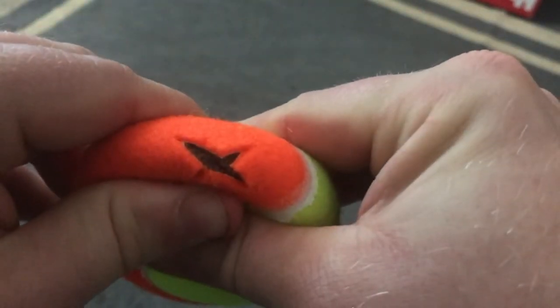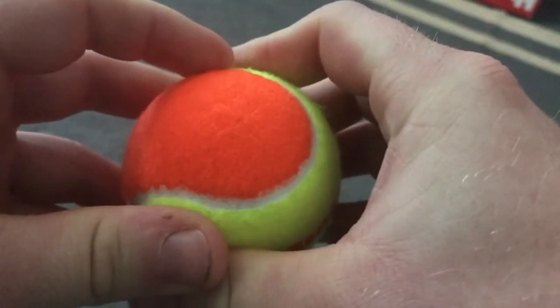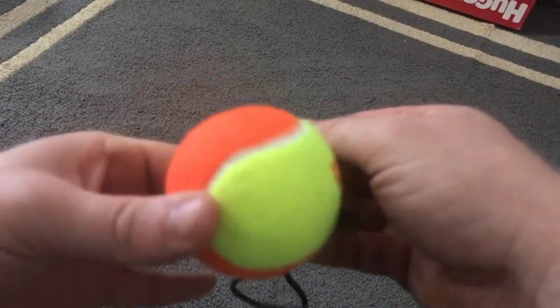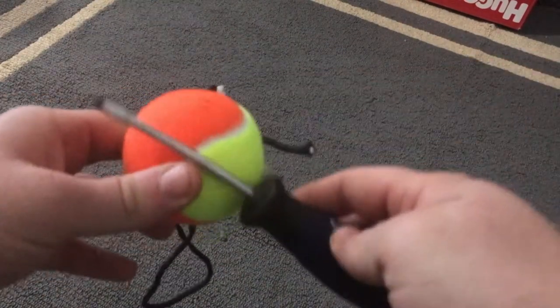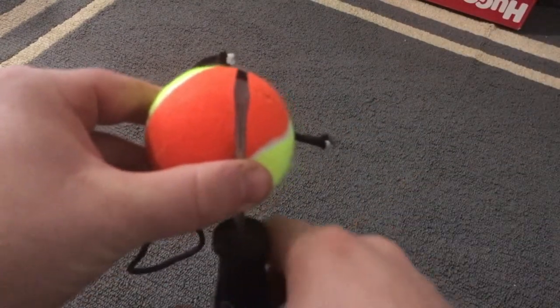So now we've got both X-shaped holes on each side of the tennis ball. We're going to put this away for a second and get some paracord — I already cut my paracord. We're also going to need a screwdriver — I forgot to mention that. It can be a flathead or a Phillips, it's up to you.